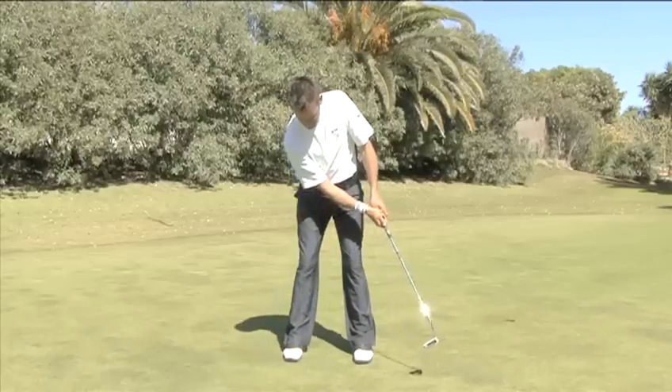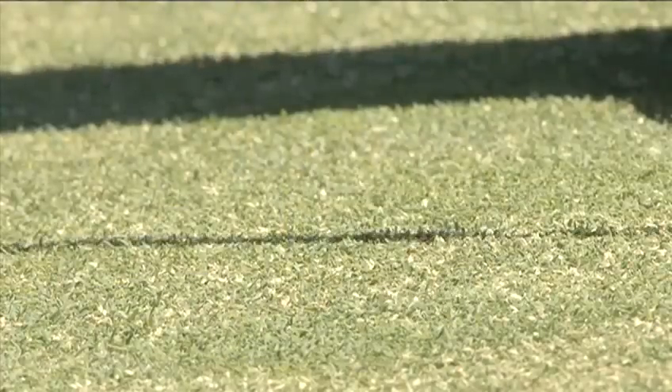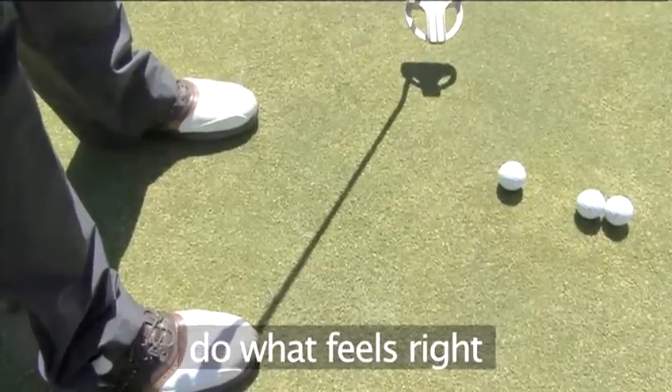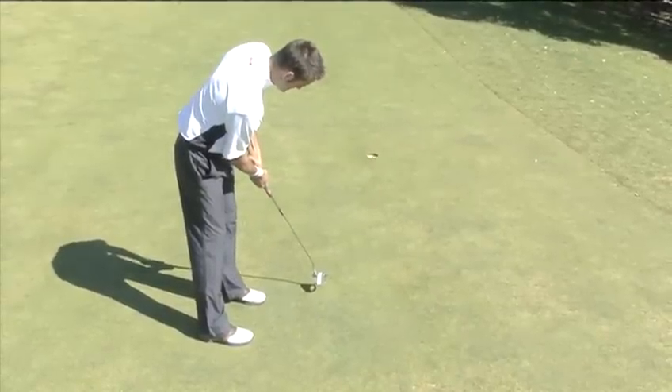Putting is the most individual part of the game and many different grips and styles can be effective. One of the most important things in putting is to find a method you feel comfortable with. Here is one easy way to set up, grip, and putt.